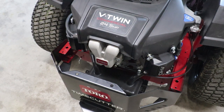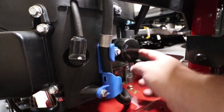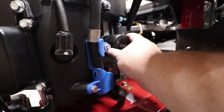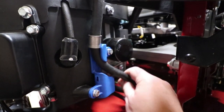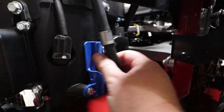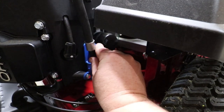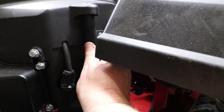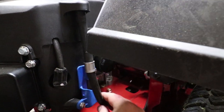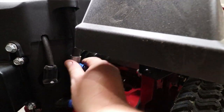Now we're going to show you how easily accessible the oil filter and oil change is going to be. Here's your oil filter right here — very easily accessible, fit my arm right in there. Then you have your oil tube, you just pull this out, twist it, and this hose will come right out so you can drain your oil. Then to put it back, you just slide it back up into the slot and put the hose back in and you're ready to go.